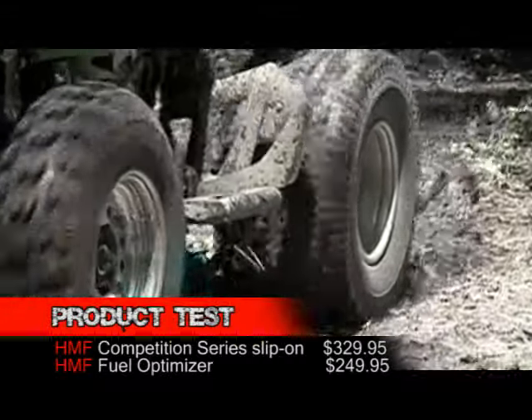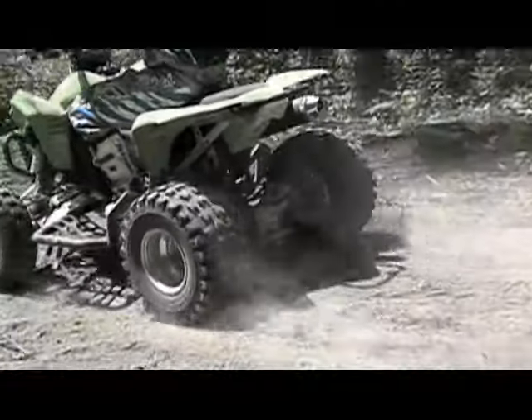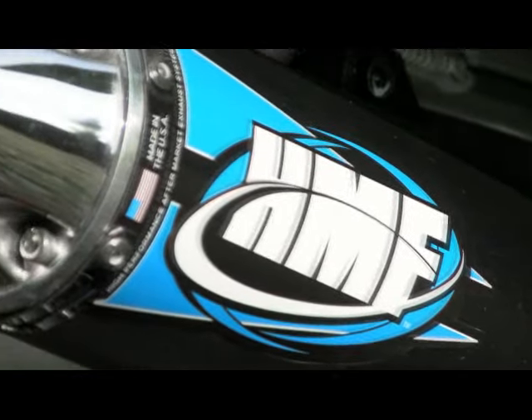The easiest way to tap into your ATV's hidden performance potential is by adding a good aftermarket exhaust system. Over the past decade, the design of four-stroke exhausts hasn't changed much. Last year, HMF introduced their Competition Series exhaust system, taking a step forward in both design and functionality.